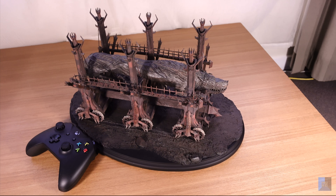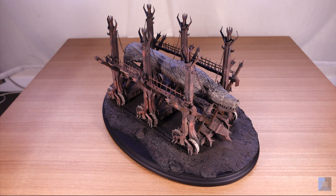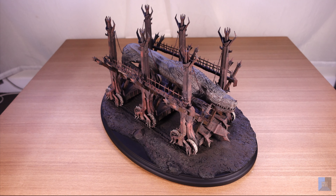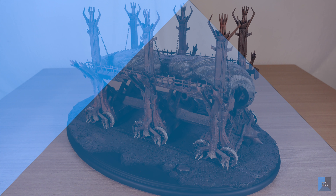Finally, here's Grond beside an Xbox controller for scale. Overall, Grond is a really highly detailed environment piece from Weta Workshop. There are some cool features such as its ability to swing. It's also limited edition, so you probably want to get in fast so that you don't miss out if you are interested.